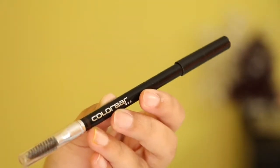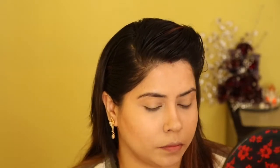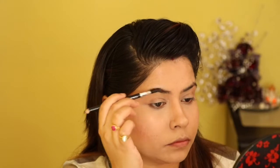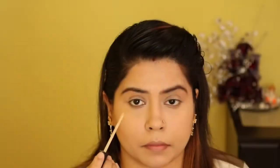Then using my brow pencil from Color Bar, I will be doing my eyebrows. After that, I'll be using the same concealer on my eyelid as a base for my eyeshadow.